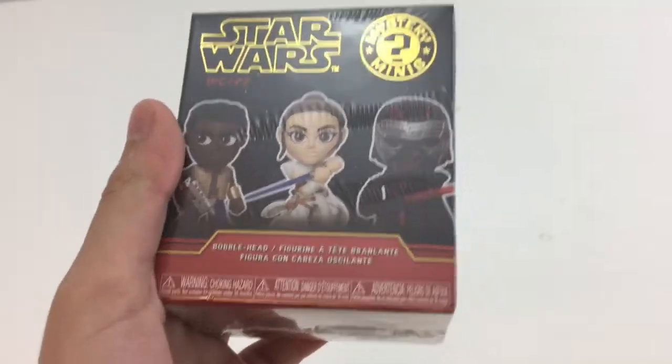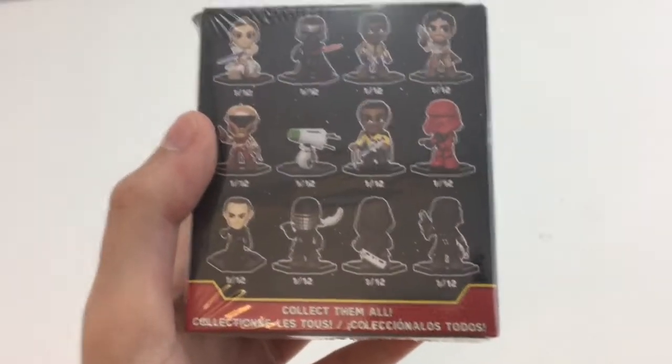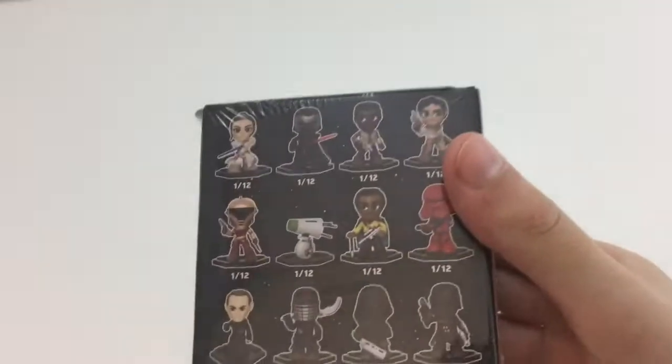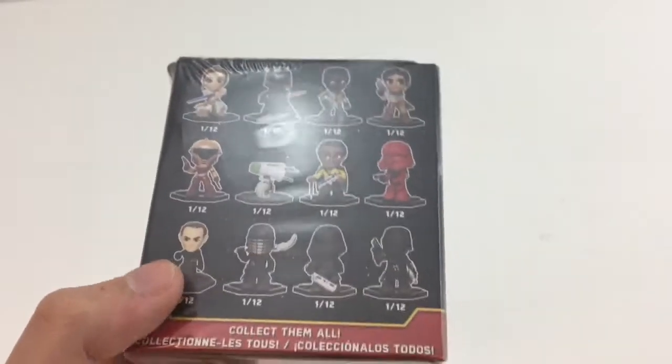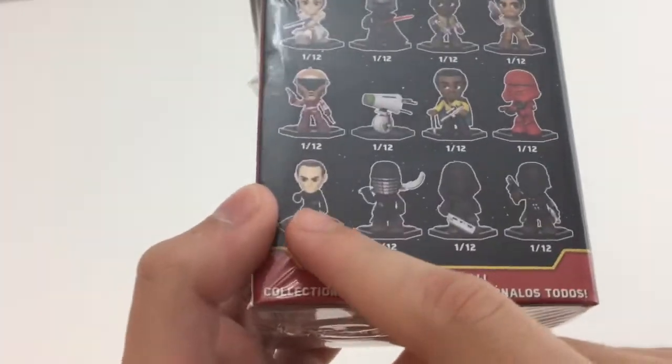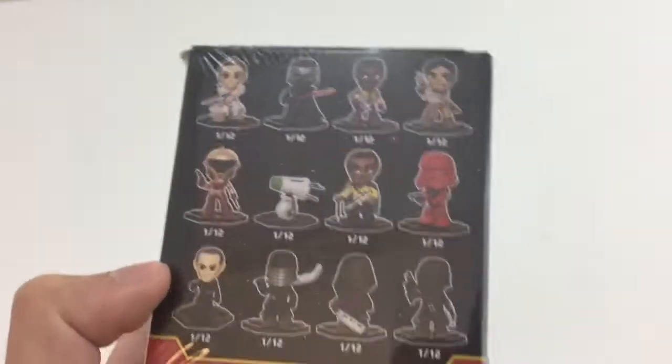Actually, before Dwight, I am going to open up this mystery mini I got at Target. This is from Rise of Skywalker. You can see some of the figures on the box, and on the back you have all of them — they are all 1-in-6, so there are no different rarities. I kind of like that, because if you wanted all of them you just have to buy a full box. But I don't really plan on getting many of these — I really just want one specific one. I don't think it's that one because this bag is not very light. But let me unwrap it and open it.